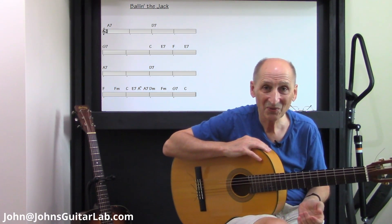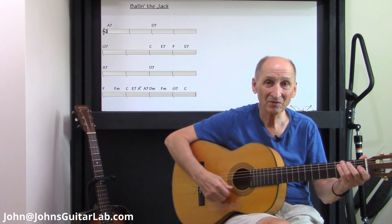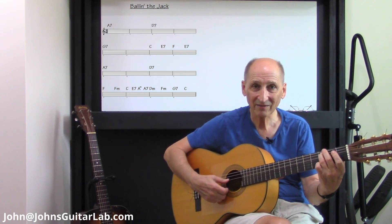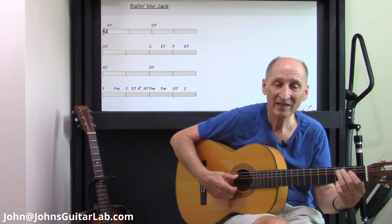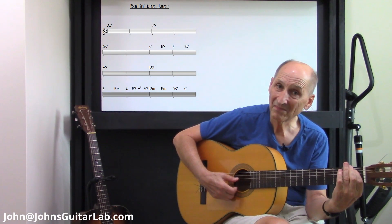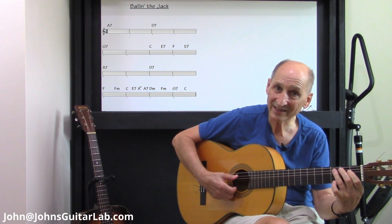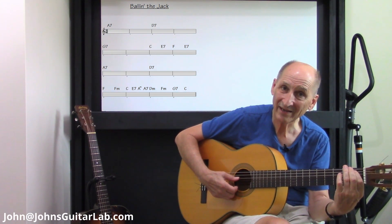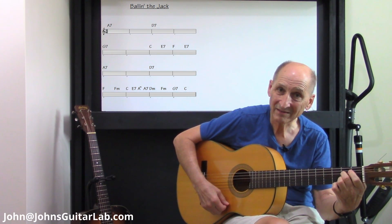To start the tune off, what you might want to do is start with the C note up here — the C bass. That's fifth string, third fret. And just go B, B flat, C, B, B flat, E. Then you hit the chord.